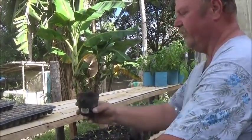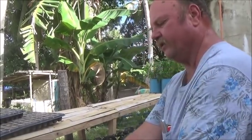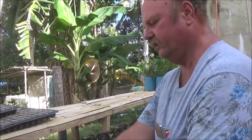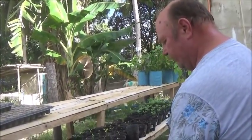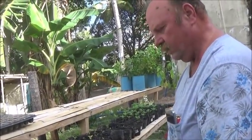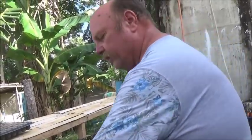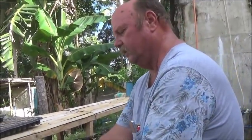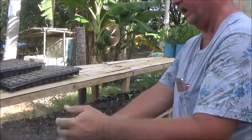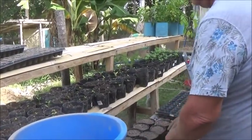I've mixed this soil. I've used some of the rice hulls that we had in those seedling trays. I've mixed quite a bit of sand with it — the same sand that we were using to render the walls with — and native soil. Probably three parts native soil, two parts rice hulls, and one part sand. I didn't really measure.